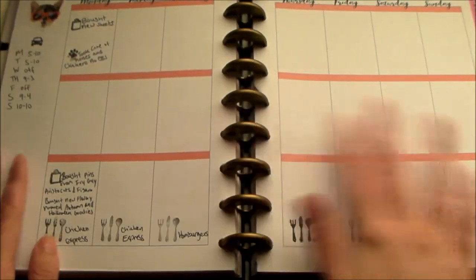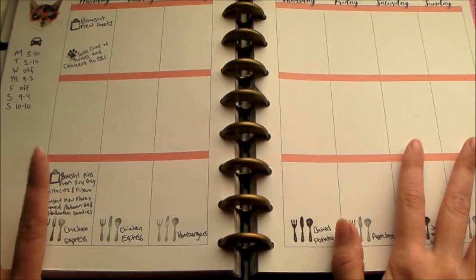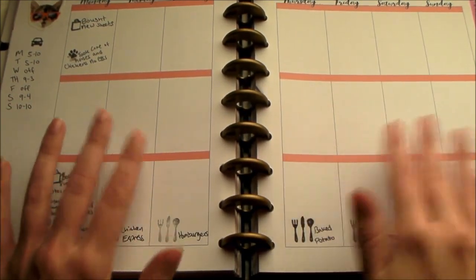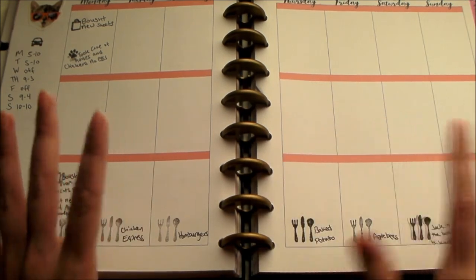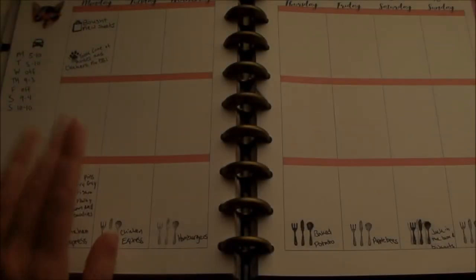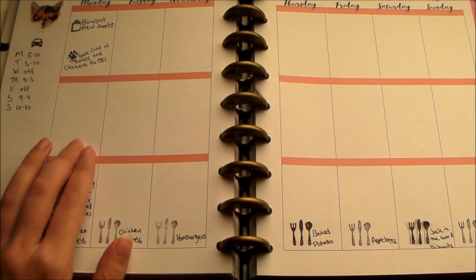This one is technically last week's spread and I'm sure it's not going to be as busy. I'm just going to put in what happened and then kind of put stickers here and there, not too decorative. But instead of me rambling, let's just get into it. As you can see, on Monday I put pretty much everything right here.